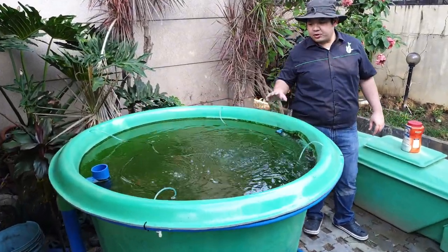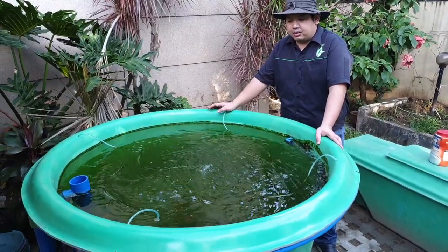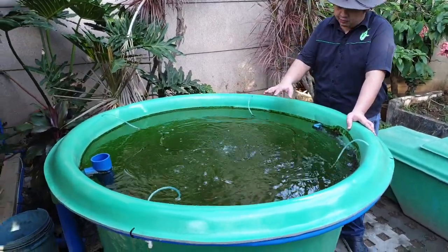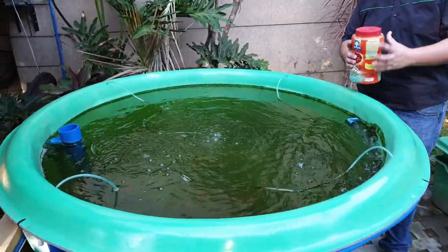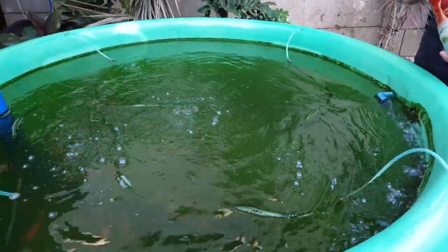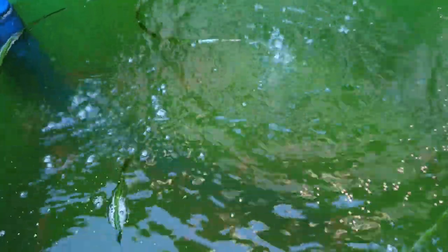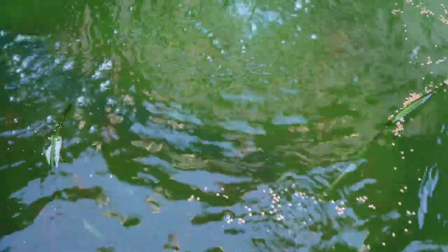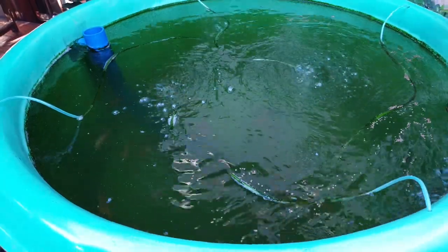In our RAS component, we have our 1,200-liter capacity conical bottom fish tank. In this fish tank, we have around 100 red tilapia. Let's feed the tilapia — it's a mixture of different size fingerlings. Let's see if they're hungry. I think they're not hungry.